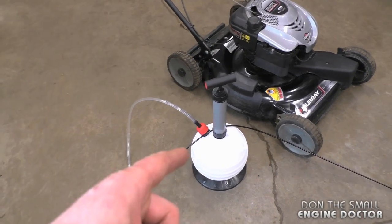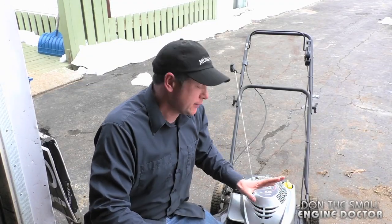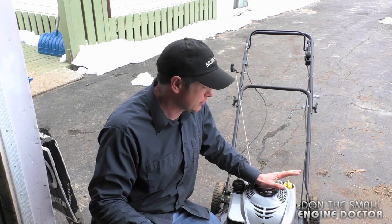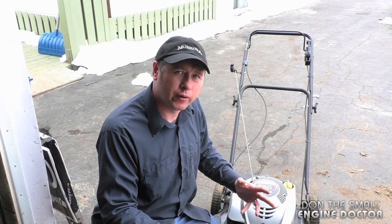Today I'll be showing you how to use this small extractor to replace the oil in your lawnmower. It's highly recommended that before you replace the oil in any engine using this extractor, you run the engine for a few minutes just to warm up the oil. This will make it a lot easier to extract all the oil out of your engine.